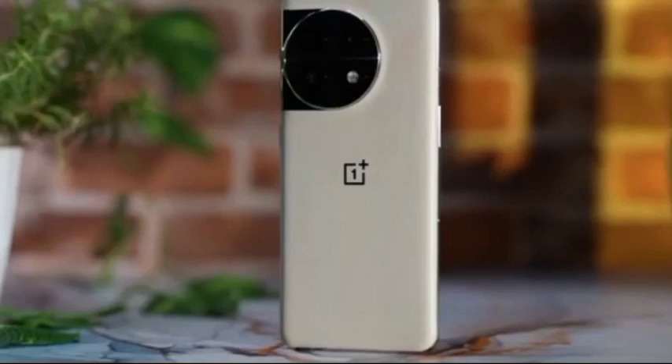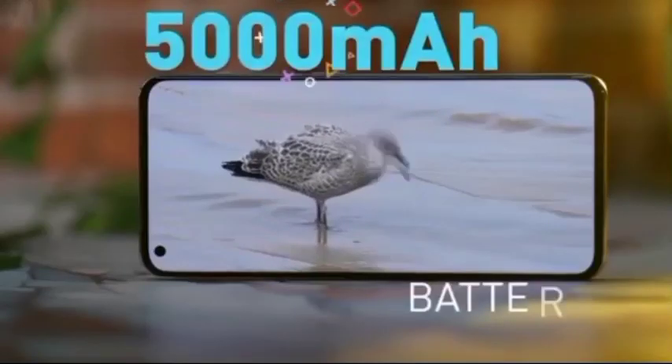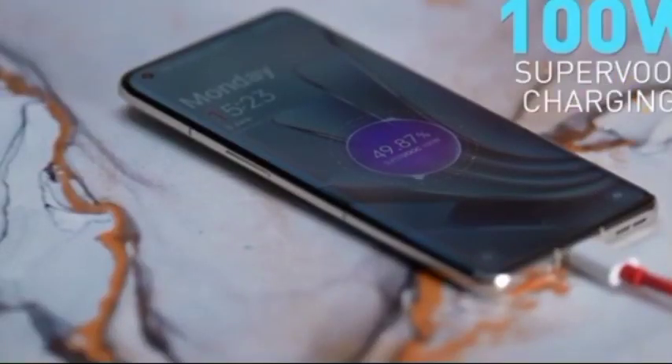This comes with 16 GB RAM and 256 GB storage, Qualcomm Snapdragon 8 Gen 2, a 5000 mAh battery, and 100 watts fast charging.